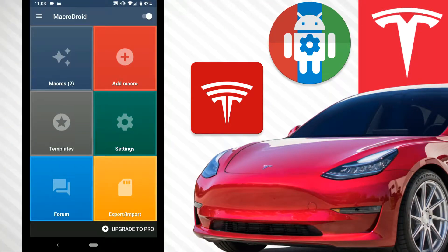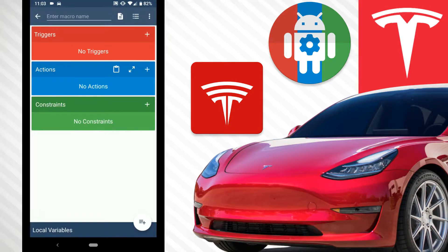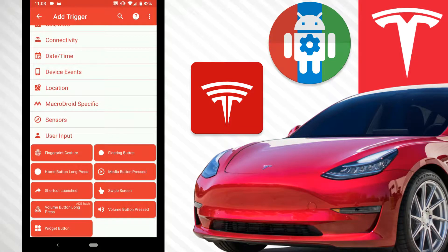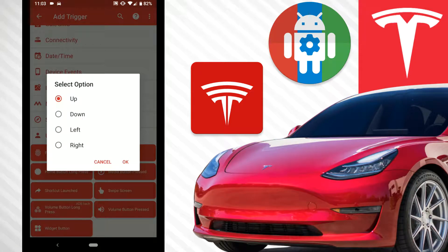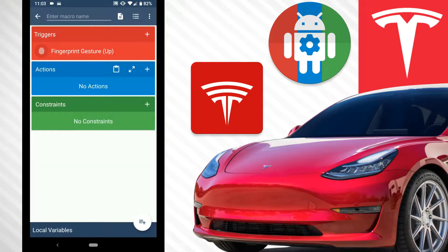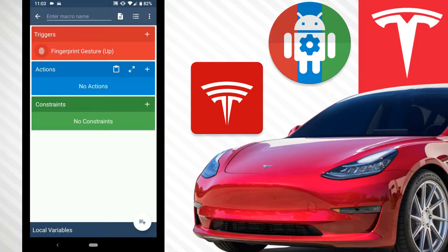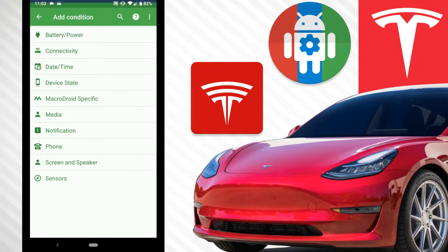To set this up, go to add a macro, then we need a trigger. Go to user input, then fingerprint gesture, then select swipe up. What's really interesting is you can click to add a constraint to the fingerprint gesture — hit add constraint.